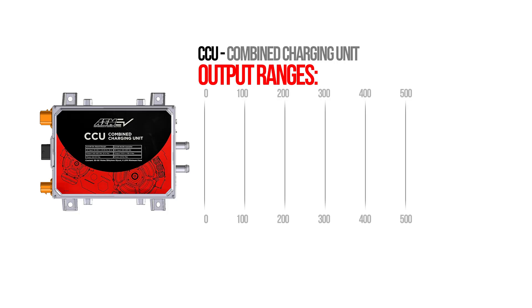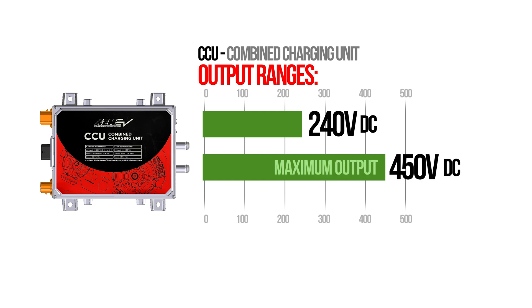The AEM CCU voltage output ranges from 240V DC to a maximum output of 450V DC. The DC to DC converter essentially performs the same role that an alternator does in an internal combustion engine, and its role is to keep the low voltage system charged.